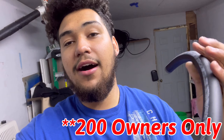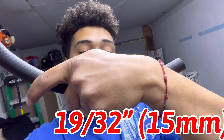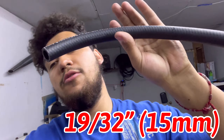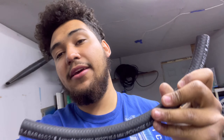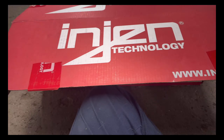Real quick - if you're doing this on the 200, you are going to need to pick up another part. This is a 19/32nds or 15 millimeter hosing I picked up from AutoZone for like two dollars and fifty cents. I got about a foot. I'll show you exactly why when we get into the video, because we're going to have to make a couple modifications to make it work on our air intake setup. Disregard this if you're not on the 200. If you are on the 200, pick this up and then continue watching.